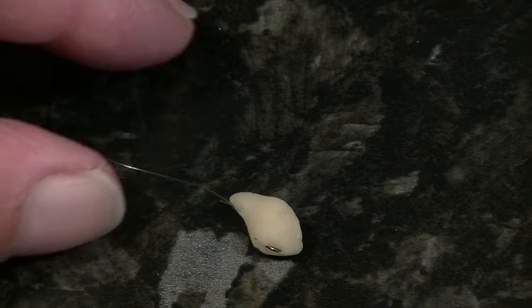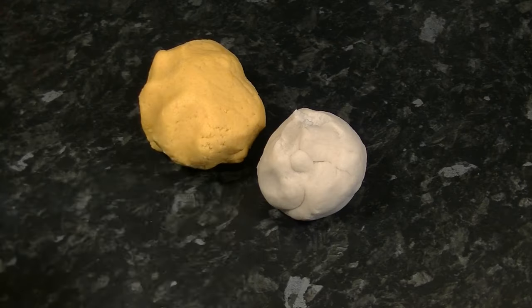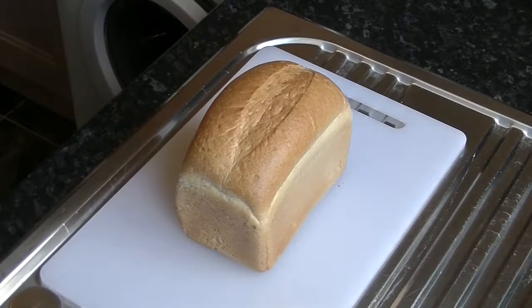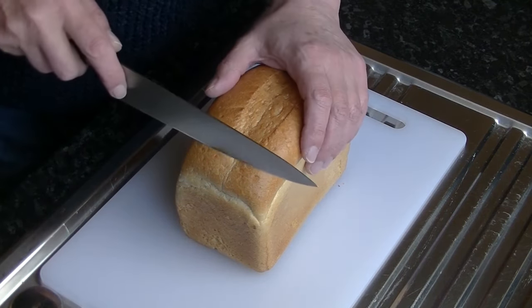Bread paste is one of those baits that fish immediately understand as food. Even on a river where the fish rarely see an angler, they will take bread paste. There are several ways of making this attractive bait and I would like to tell you mine.